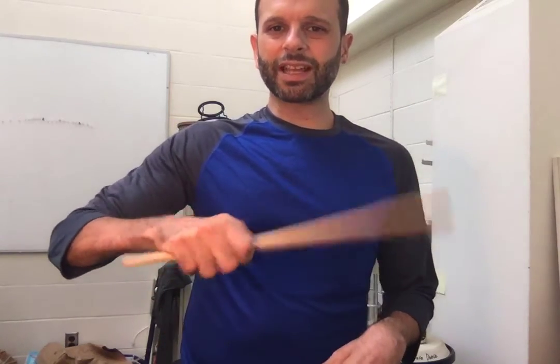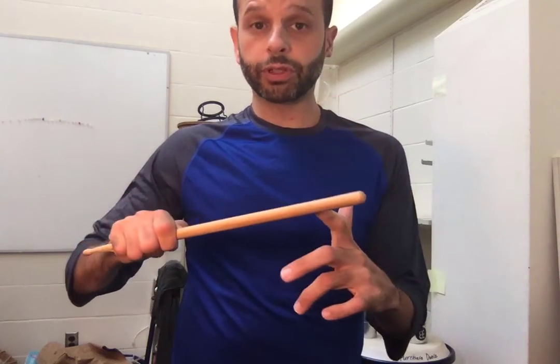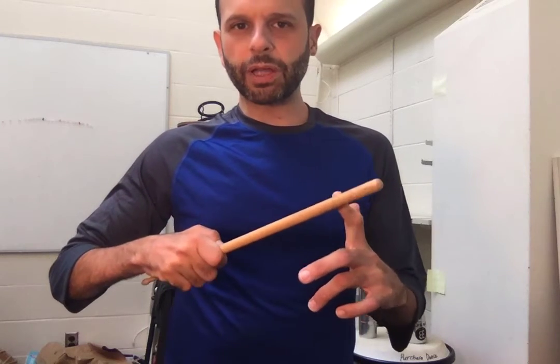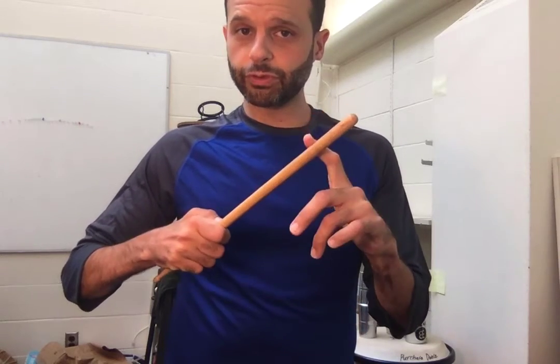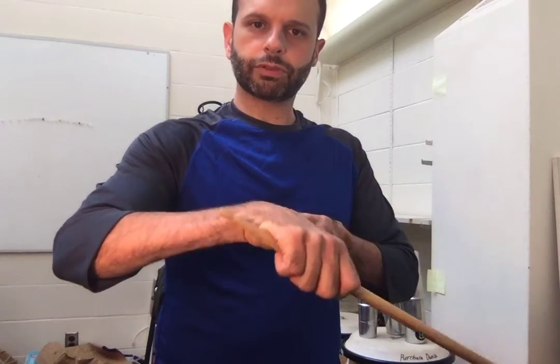Some basic stick technique — when you're playing a bell or any of those types of instruments, notice I'm still holding the stick backwards. For all the bell instruments and bell-type instruments, we use a backwards stick. You want to have this sort of orientation — you see my wrist going up when the stick goes down. It's that basic thing.